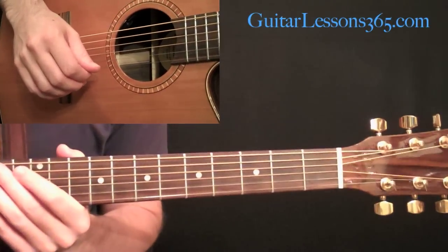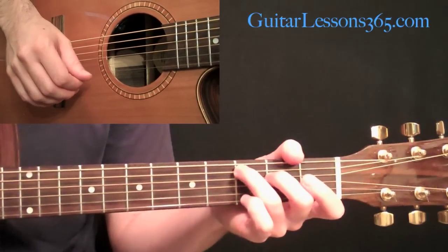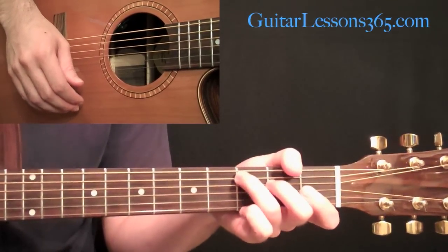Hey everybody, it's Carl Brown from GuitarLessons365.com and today we're going to do a simple little acoustic guitar arrangement of John Lennon's Imagine.